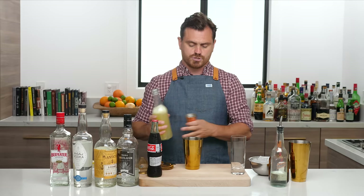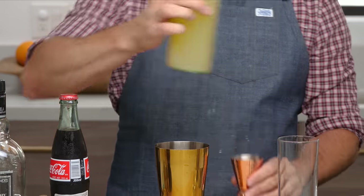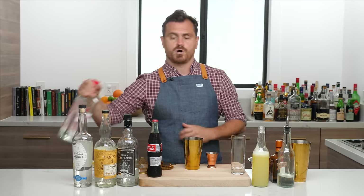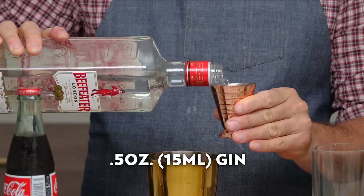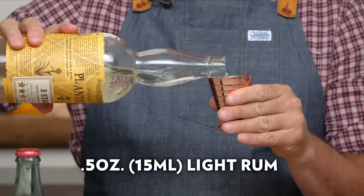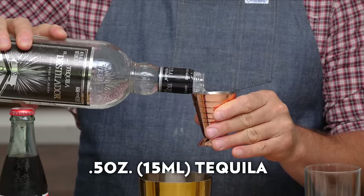First thing we're going to do is our traditional lemon sour by adding three quarters of an ounce of lemon juice and three quarters of an ounce of simple syrup to our tin. The rest of the cocktail is pretty simple — it's just equal parts of everything. So we're going to do half an ounce of gin, half an ounce of vodka, half an ounce of light rum, and half an ounce of tequila.